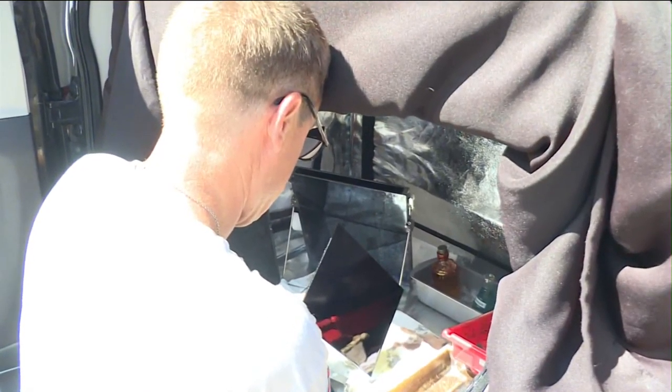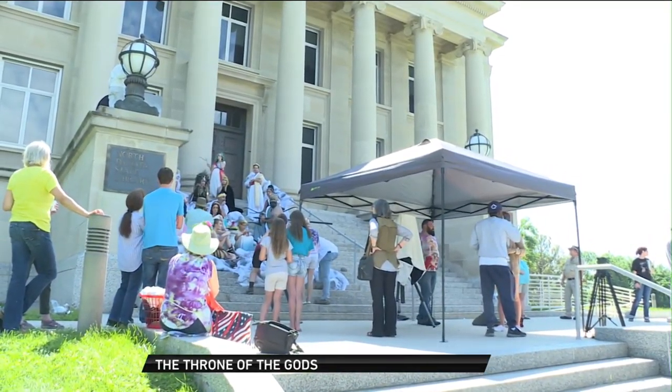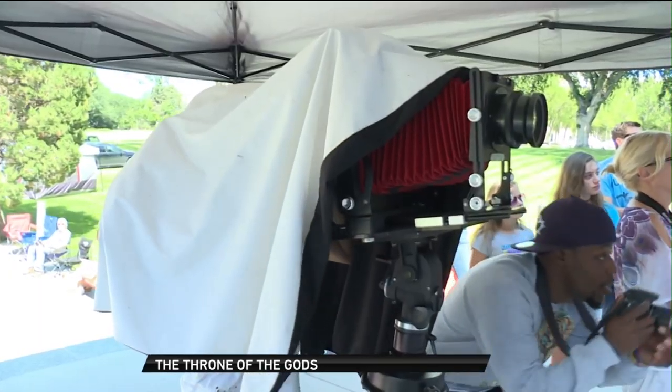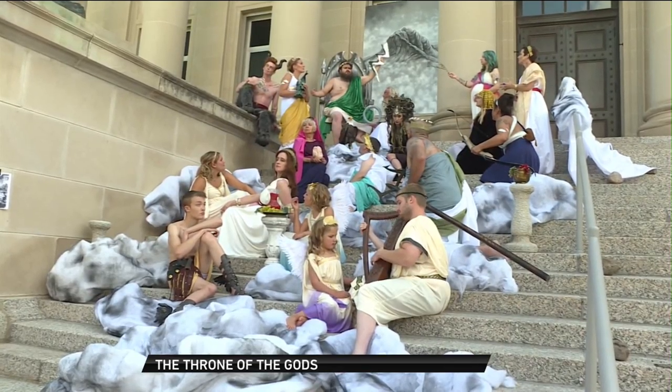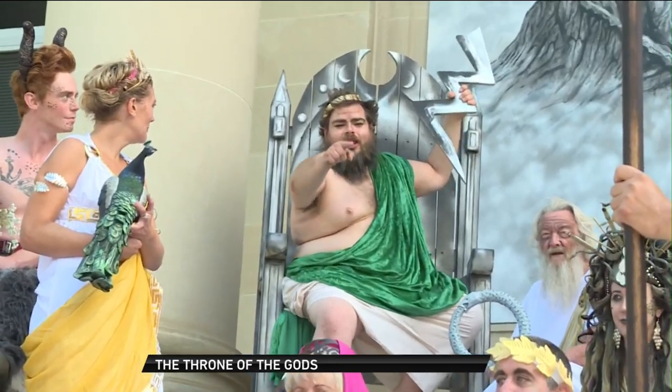A Bismarck photographer is recreating history. Wet plate photographer Shane Balkowich and more than 45 artists from across the state are recreating an 18th century painting by artist Nicholas Andre Monsu, showing the House of Olympus. Balkowich says this is a unique art form, and he is one of a few hundred artists in the country that produce wet plate photos, a form of photography used until the 1930s.